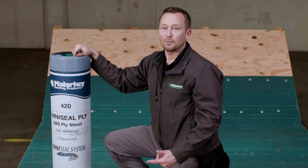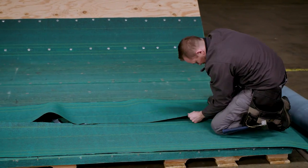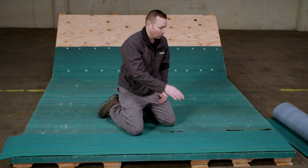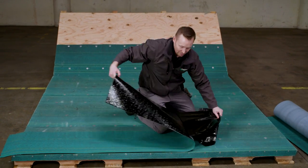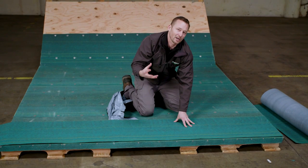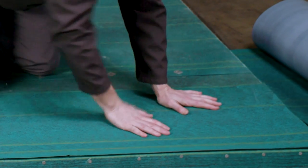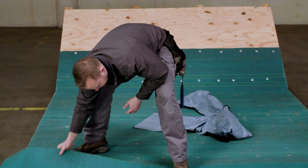The next step in the OmniSeal three-ply system is to use our SBS modified self-adhered ply sheet. Before we start installing the ply sheet, we're going to cut it in half so that the laps don't stack. We put it on the leading edge of the roof with the straight lines lined right up to the edge on both the left and right-hand side. Remember, this is a cold weather application, so we won't have the same adhesion properties we would with direct sunlight. We're going to utilize a hot air welder to bond the seam at the edge and ensure the sheet is nice and flat with no imperfections.